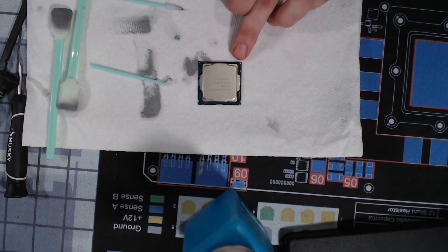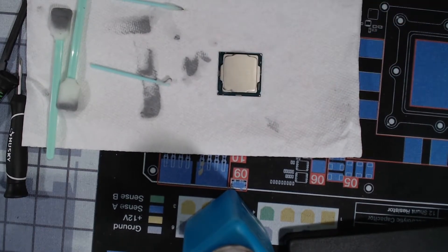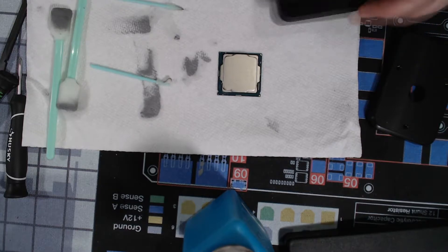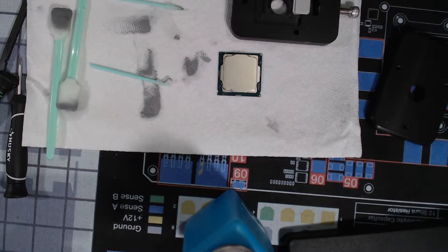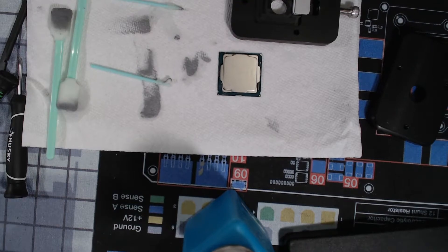This is called the IHS, the Integrated Heat Spreader. The reason you'd want to delid is because the thermal paste that they use is usually not good - it's pretty low quality. So what you would do is delid it, that way you can take off that crap thermal paste and put on good thermal paste.